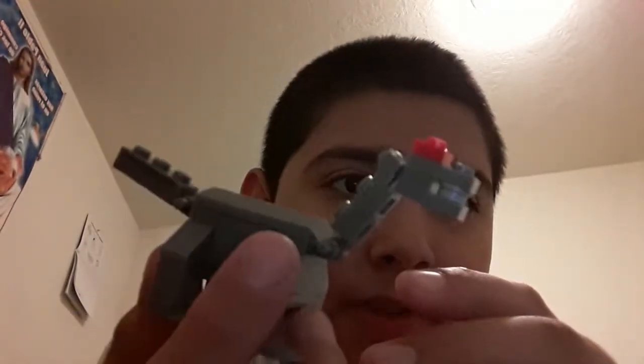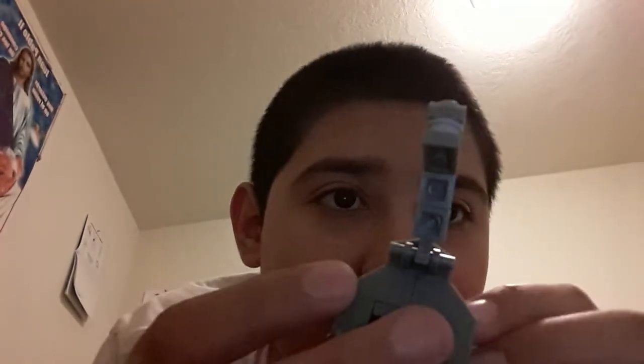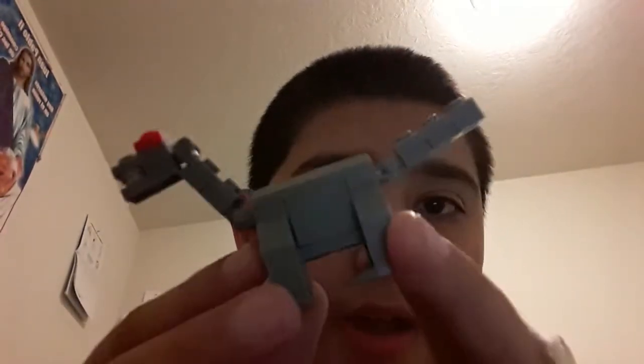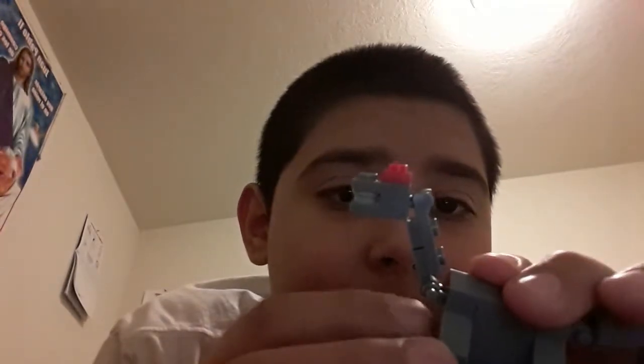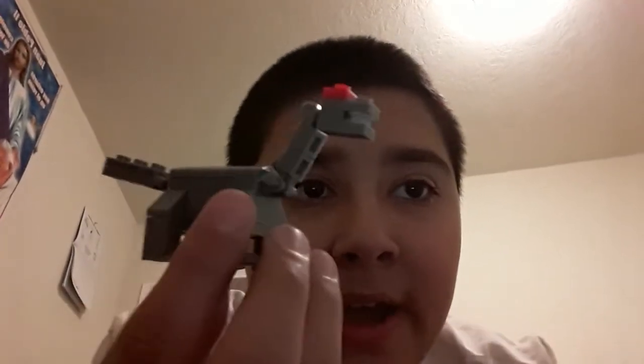I'm going to pause the video — I don't think they can see — but when I come back, this will be deconstructed and ready to be put back together.